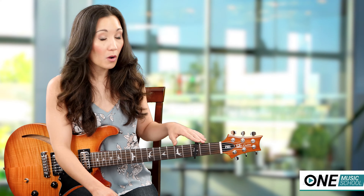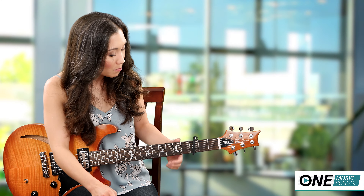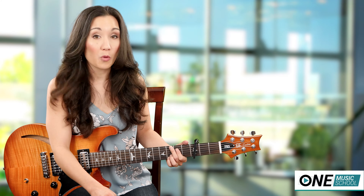First I'm going to teach you how to play it with a capo on capo fret number 3, and mostly you're going to use open chords.